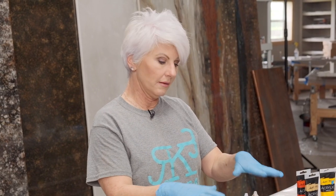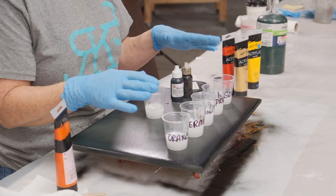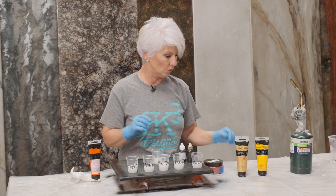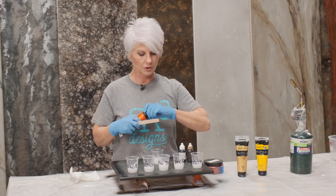I've poured out my epoxy, and you can see I've pretty much got the same amount. I'm not really worried that every color is going to be exactly the same. I'm not going to use as much gold because I'm not really going for a really high metallic finish on this. So I'm going to start adding my colors.